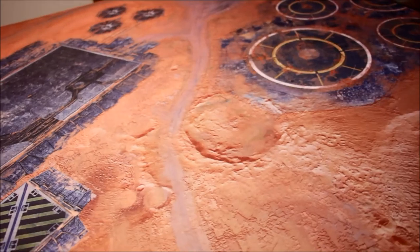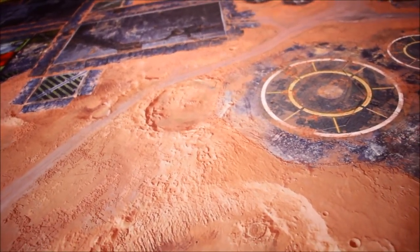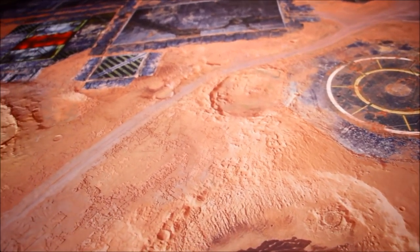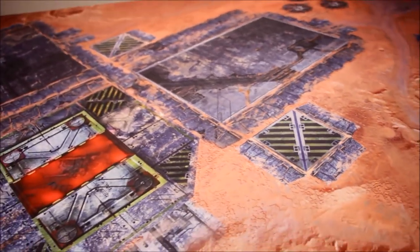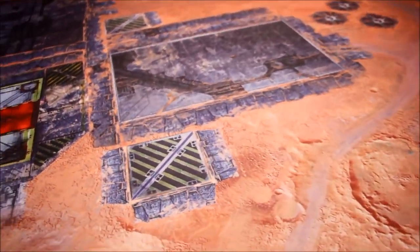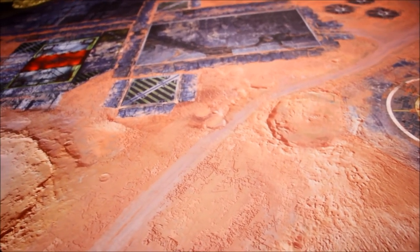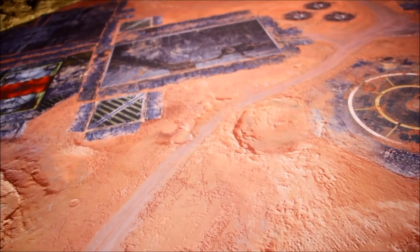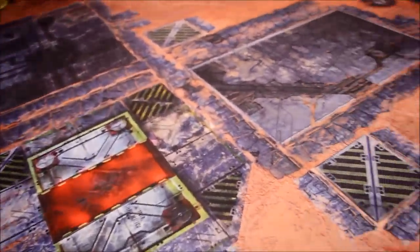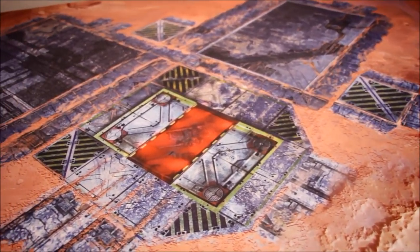I like it very much indeed. It just so happens I'm collecting Skitarii at the moment, and what a perfect gaming surface this would be for playing games with Skitarii on. Because I was wondering with Gamemat.eu — they've done a nice variety of mats — just wondering what direction they're going to go next. But they have delivered a very nice themed battle mat here, and even if you don't collect Skitarii, it's just a nice theme for any of the factions really in 40k.